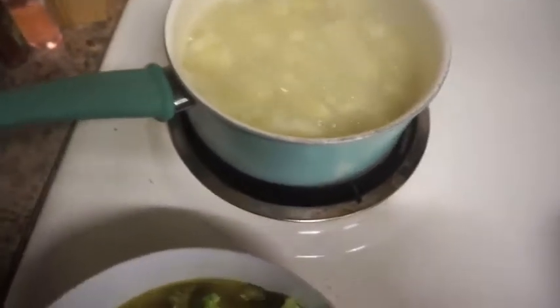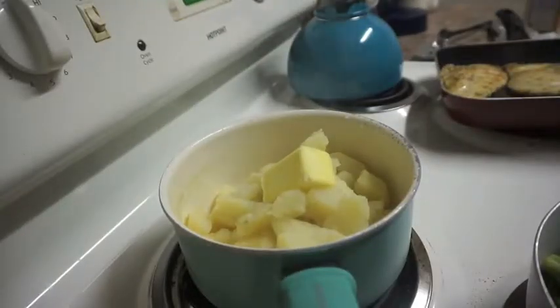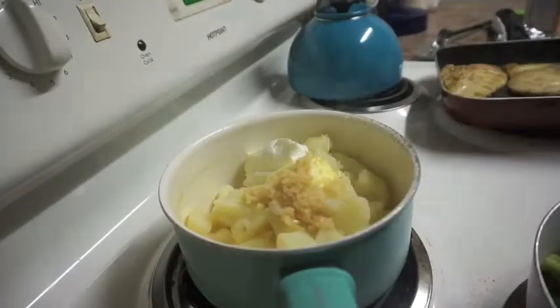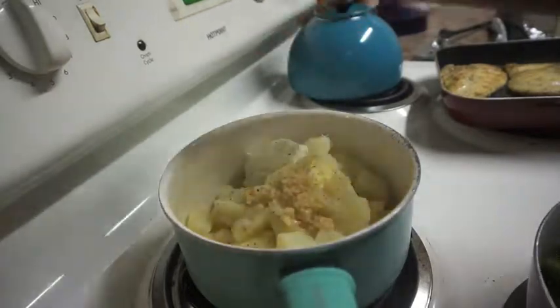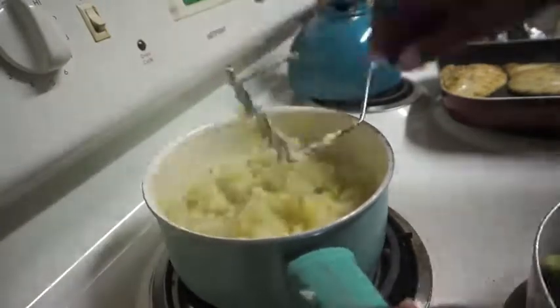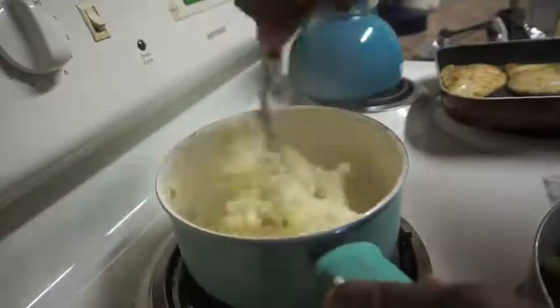I'm putting the potatoes back in the pot and mashing them. I just finished the potatoes and I'm going to taste them to see what else I need to add. I got a little bit more butter.